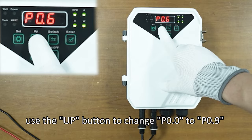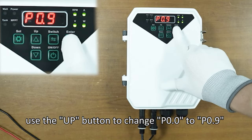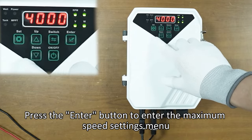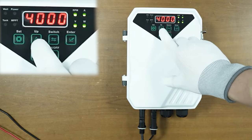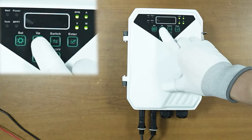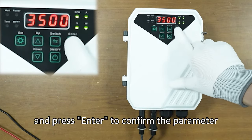Use the up button to change P0.0 to P0.9. Press the enter button to enter the maximum speed settings menu. Use the up or down buttons to adjust the RPM value to the desired number, and press enter to confirm the parameter.